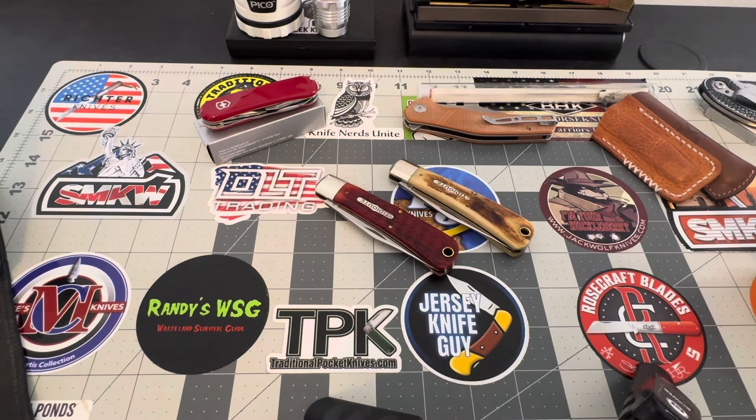Hey guys, ladies and gentlemen, YouTube, how's everybody doing today? Hope everyone is doing well. It is just about 20 after 12 on Tuesday afternoon, and it is Two for Tuesday. This open tag was started by Tom from Knife Delights, so thank you Tom for this open tag. We appreciate it, buddy.